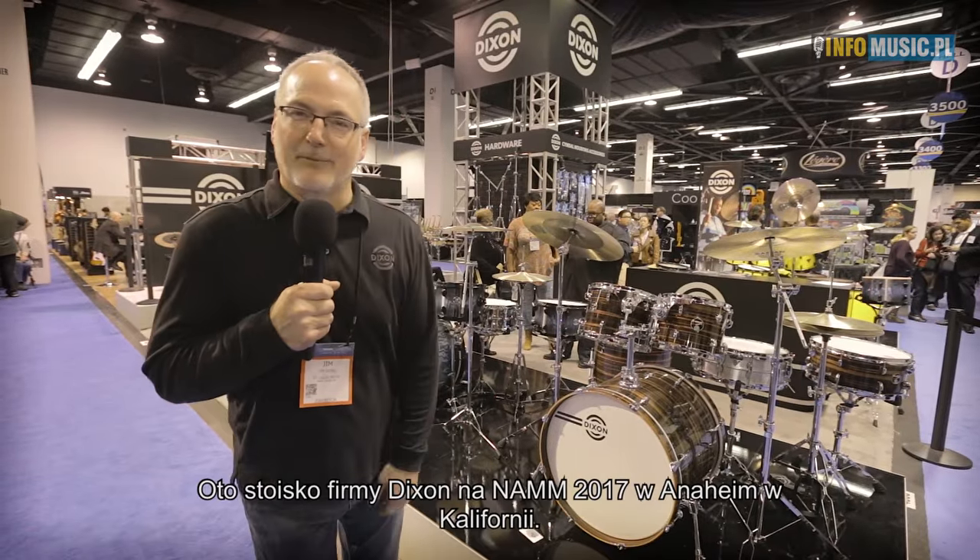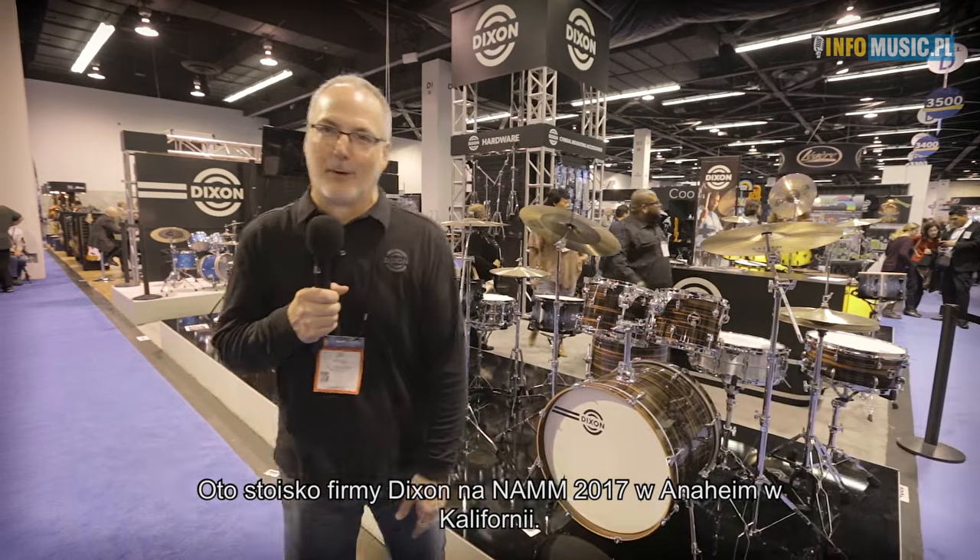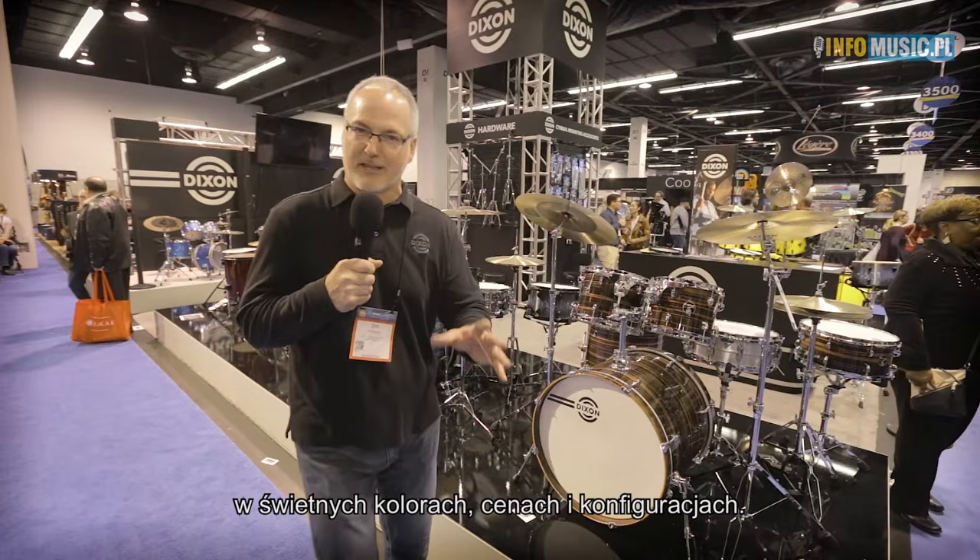Hello Drum World. Welcome to the Dixon Drums booth at the 2017 NAMM Show in Anaheim, California. We have two new things to show you this year, and it has to do with cool drum kits with great finishes at great prices.